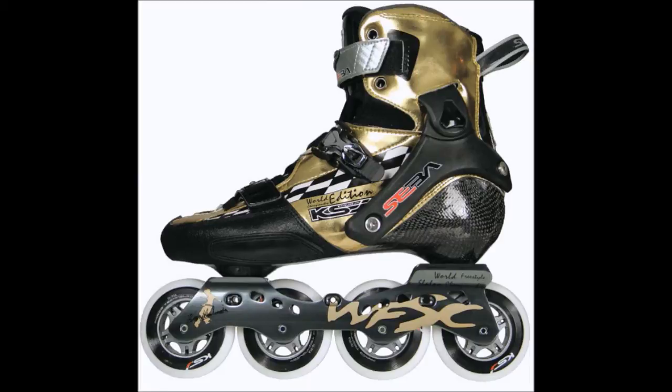The frame itself is a normal freestyle frame and it can be changed. It can be 2-3-1 or 240mm, depending on what you want to use. Depending on what frame you use, you can also change the wheel size — 80mm or 76mm.